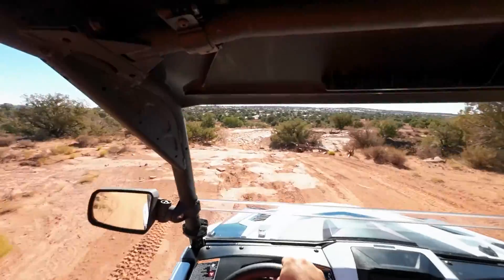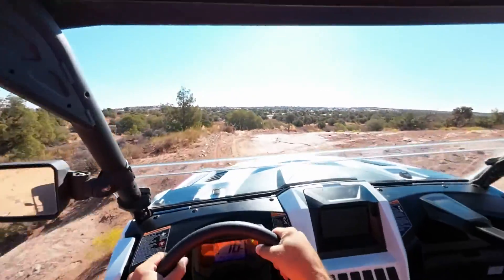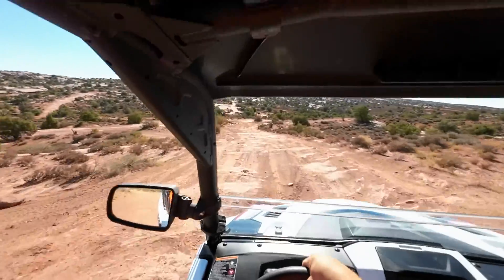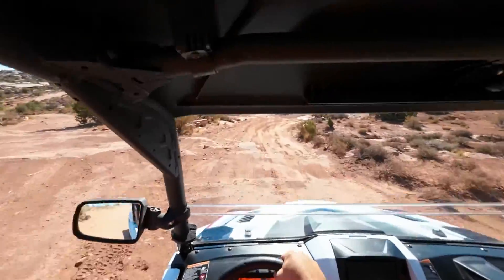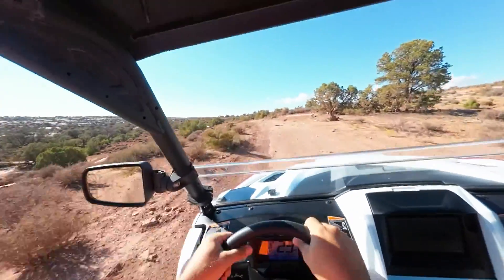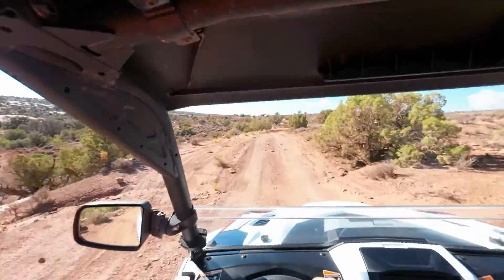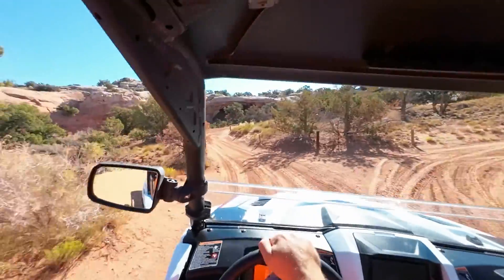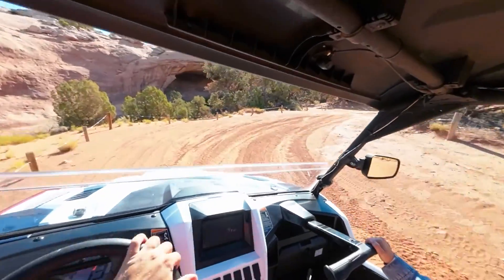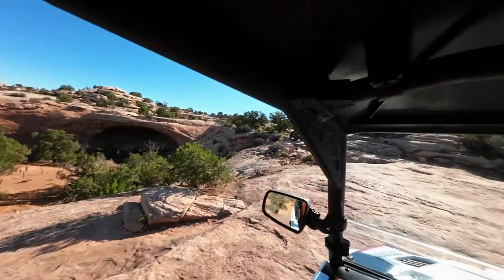I'd love to buy one of these things but they're useless in Florida — they're not good in water. Alright, we're still on the right trail. Hold on — there's the arch!